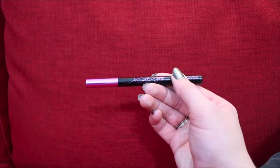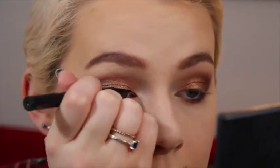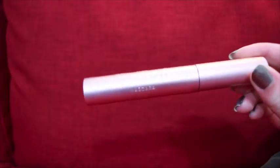For liner I'm using the Hyper Sharp Wing from Maybelline, and then going in with the Too Faced Better Than Sex Mascara — the original formula.